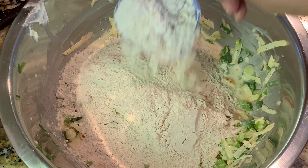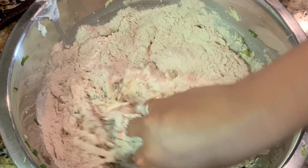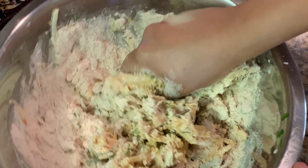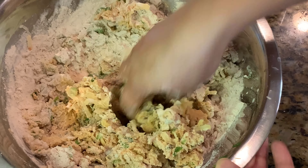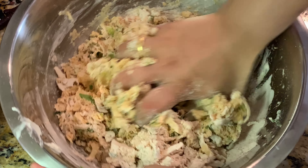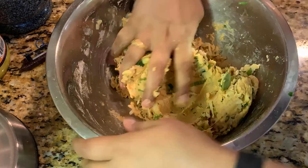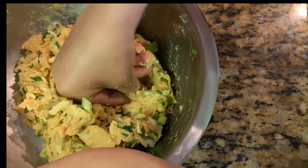Mix everything well so the juices from the veggies incorporate nicely with the cream, then check for salt and spices. I've tasted the mixture — it's really good, honestly reminding me of Lay's cream and onion flavor! Now we knead in wheat flour gradually, because we don't want to add much water. The juices from the onions and cream will act as the liquid for kneading.